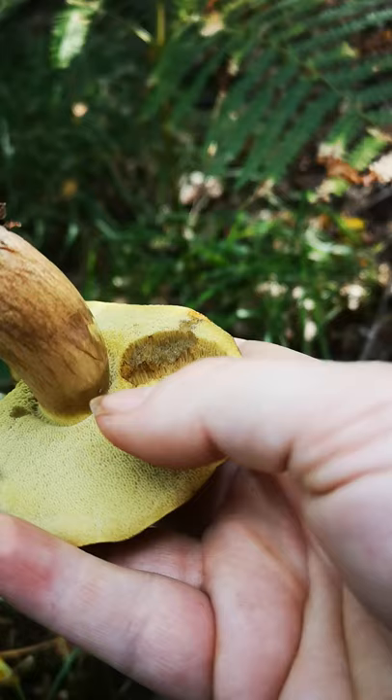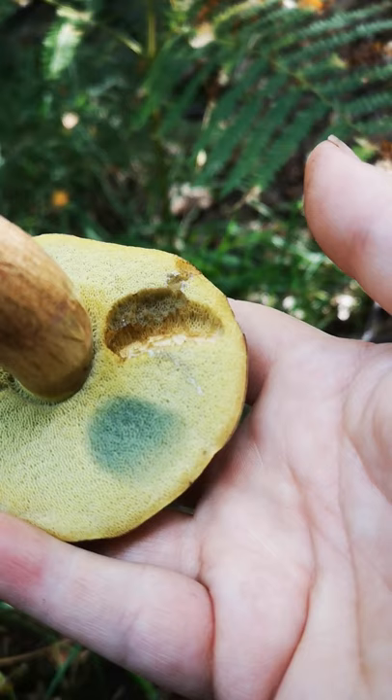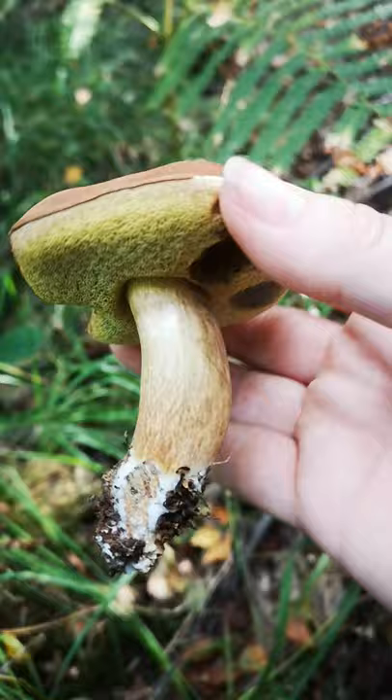One of the other lovely features, and something that can help with ID if you're not certain, is that if you press the pores quite quickly they'll go from yellow to this kind of beautiful greeny-blue colour. And that really helps you to know, once you've looked at the other features, that you're in the right place.